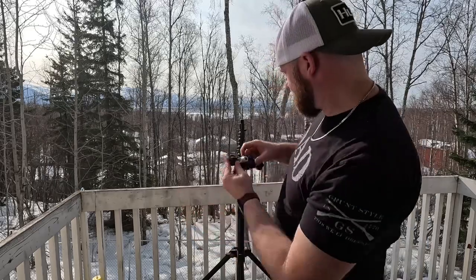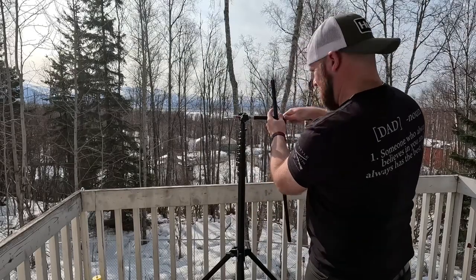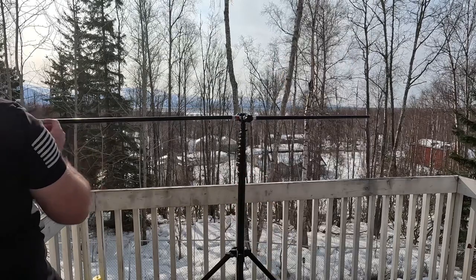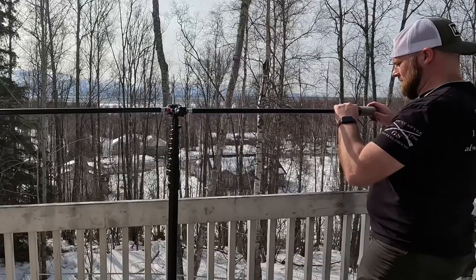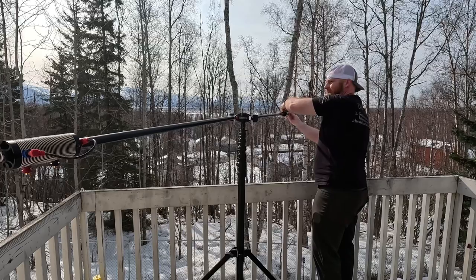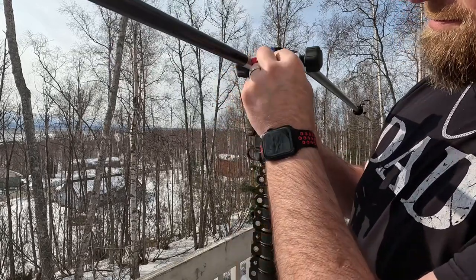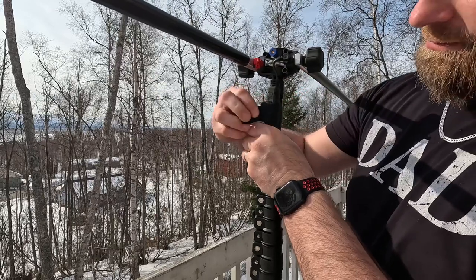Alright, let's put this thing together. The versitee screws right on the top, then we get our extension arms, then the coils, then the telescoping whip. Then what I like to do — we'll just raise this a little — go ahead and put our choke balun in.